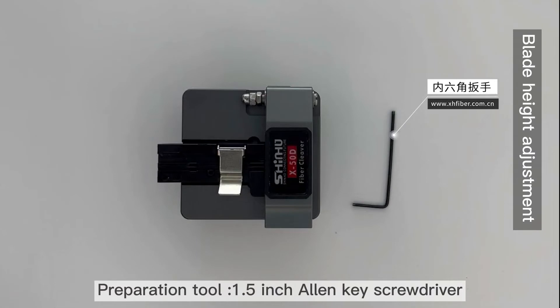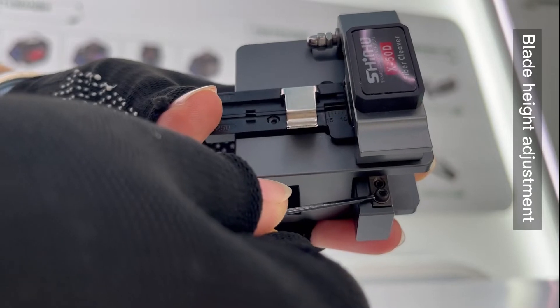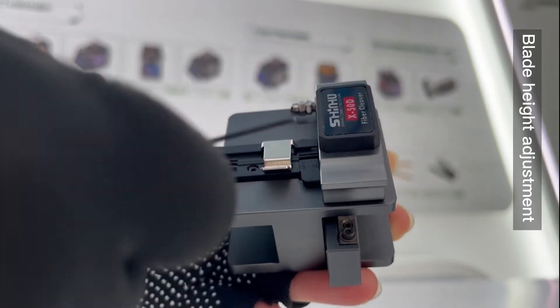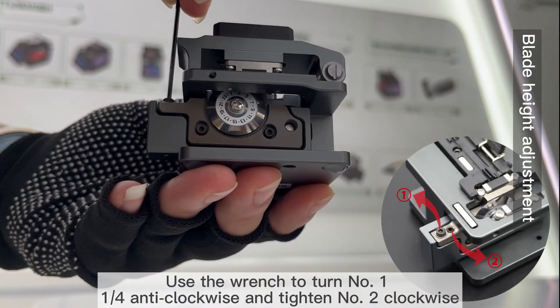Preparation tool: 1.5-inch Allen key screwdriver. Use the wrench to turn screw number one — 1.5-inch Allen key clockwise — and tighten screw number two clockwise.